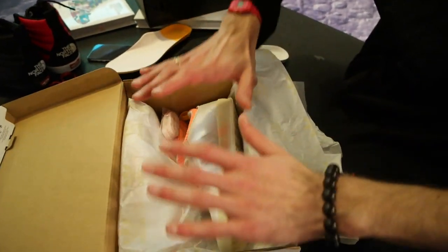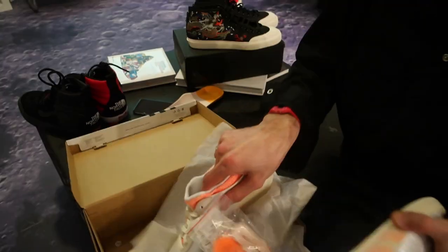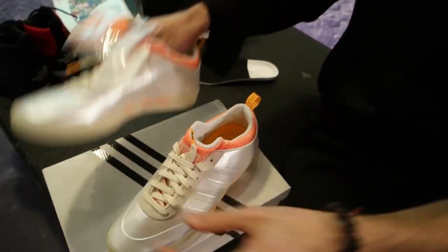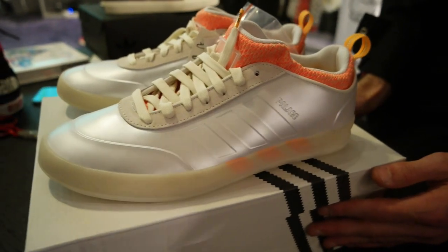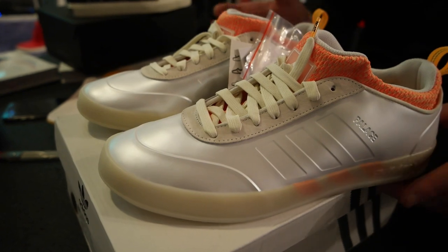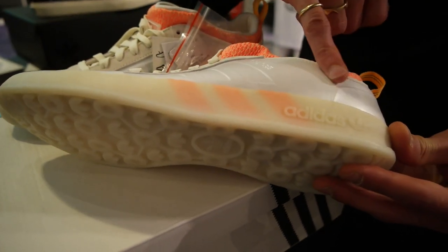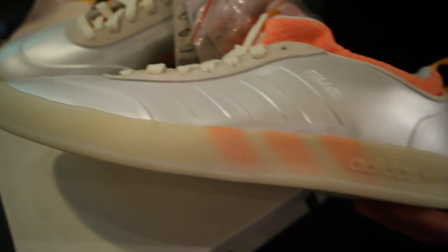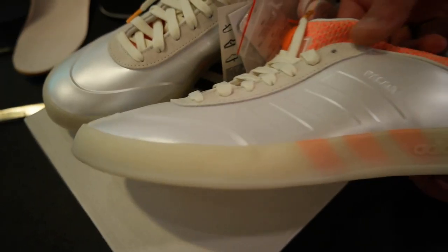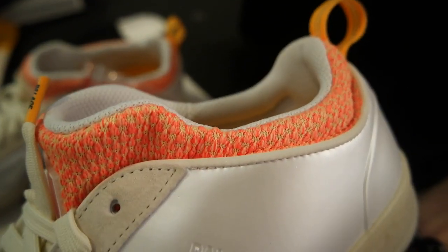I definitely prefer this pair. Again, a very unique, futuristic sneaker — something you won't see every day. Really striking colors. It's a satin white, like a shiny pearl satin white, along with an off-white sole, and you've got hints of orange striking through.